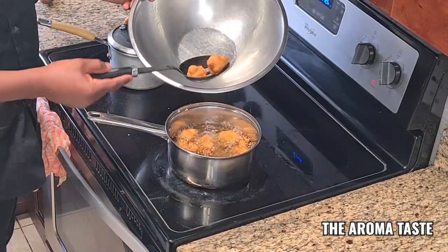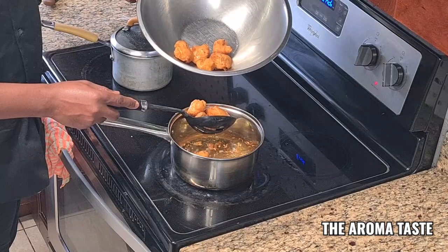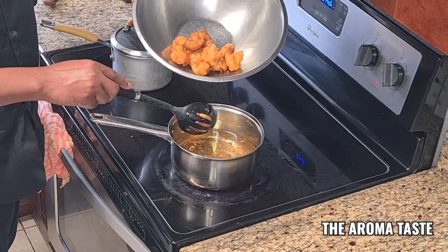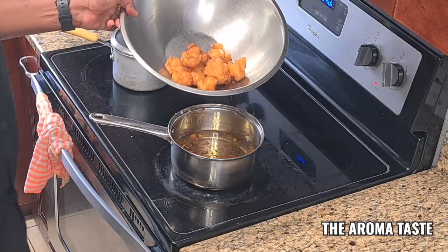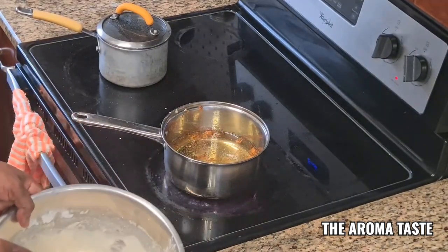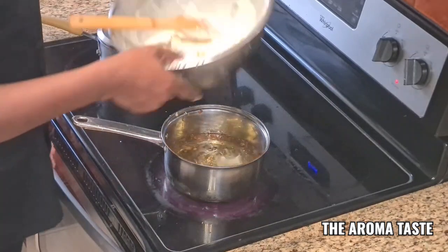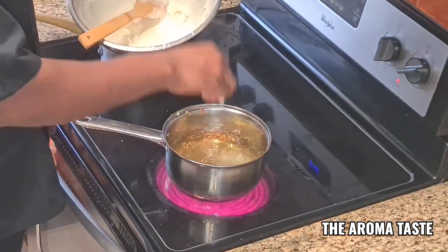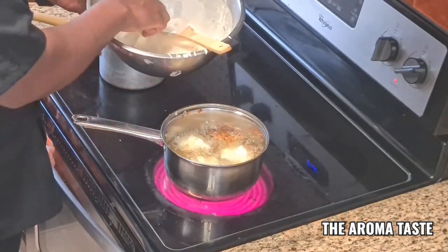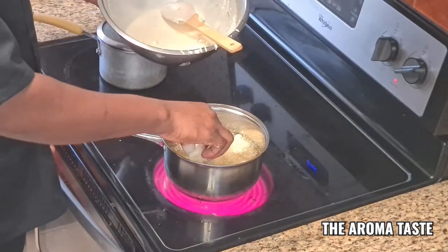All right, so it's ready now — feels a little lighter. Crispy on the outside, juicy on the inside. And if you guys don't want to fry it, you can bake it also — put it on an oven tray and bake it.